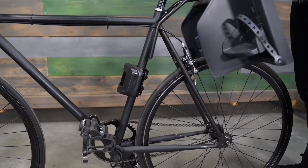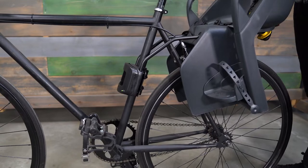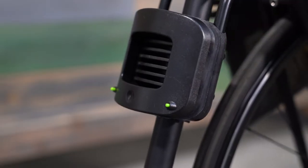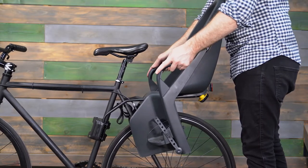Prep work is complete and now we can attach the bike seat to the bike. Insert the mounting rails into the two holes on top of the mounting block until you hear an audible click and the two green safety indicators are visible in the front of the mounting block. Before the seat is ready to ride, we need to check its position and secure the safety strap. Don't skip these steps — they're key to ensuring your little ones stay safe while riding in the Dash.